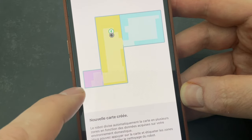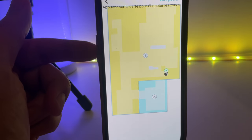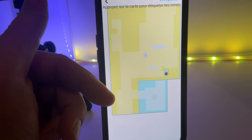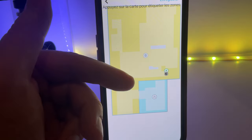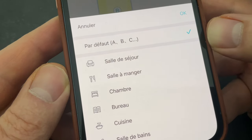Un truc que j'adore, c'est sa cartographie. Regardez : comme son capteur est en haut, il se repère par rapport au mur. Donc on a des pièces complètement rectangulaires. Donc, ça c'est bien. La petite différence, c'est que là, c'est la pièce principale. J'ai refait une carte, j'ai bien mes pièces distinctes. Quand c'est un petit peu plus foncé, c'est qu'il y a des objets — un canapé, une armoire, n'importe quoi. On repère quand même mieux grâce à ce type de cartographie.